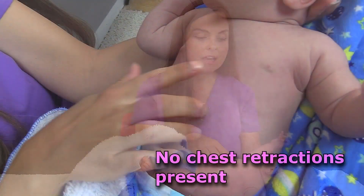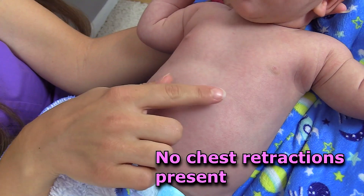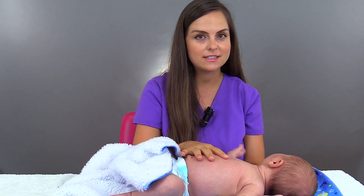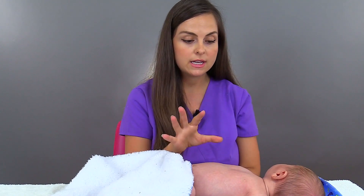Also, you want to look at that chest and you want to look for anything like chest retractions. What that looks like — it literally looks like the skin has just been pulled over the ribs and you can see the ribs very well. This infant does not have either of those things. In addition, you want to look at the infant's skin color and make sure it's appropriate for their skin tone and that you don't see any signs and symptoms of cyanosis.